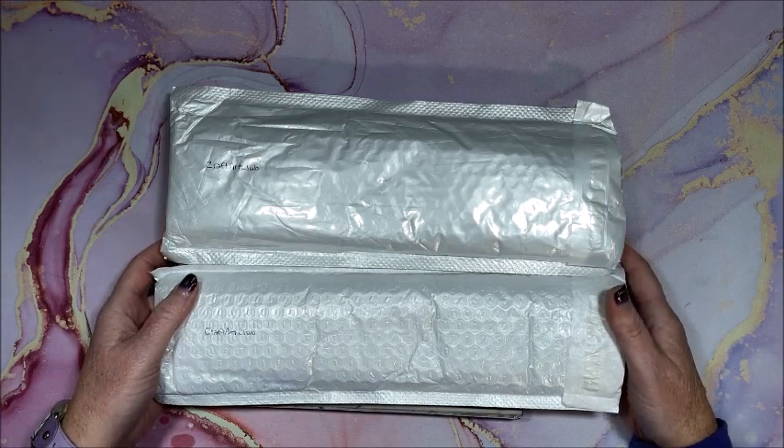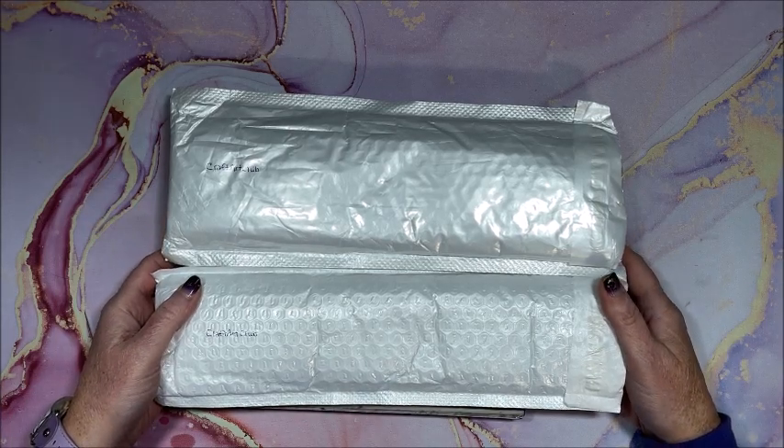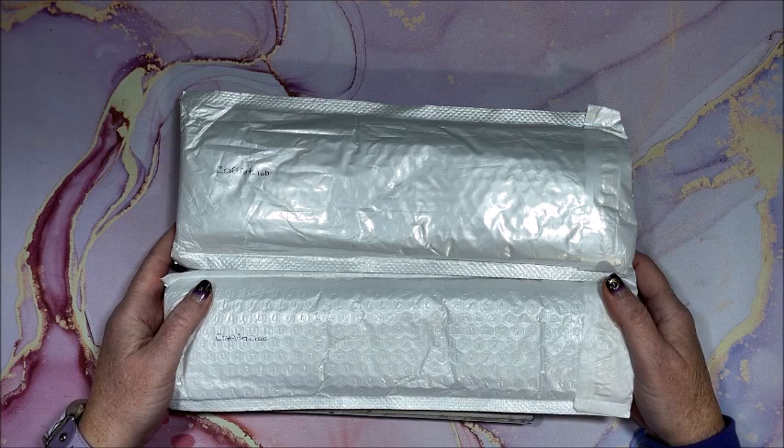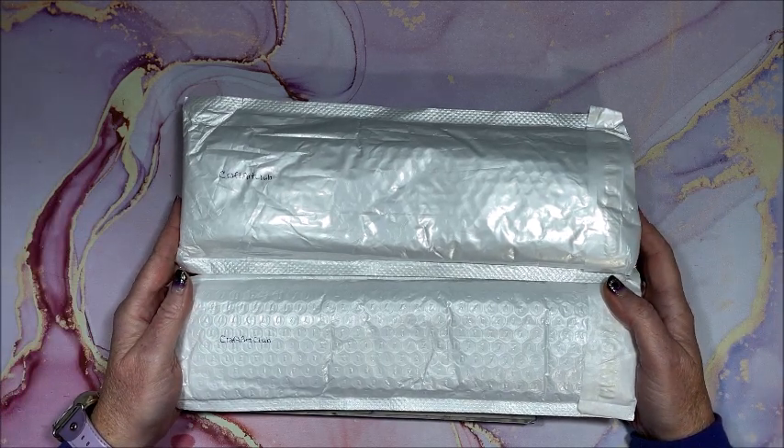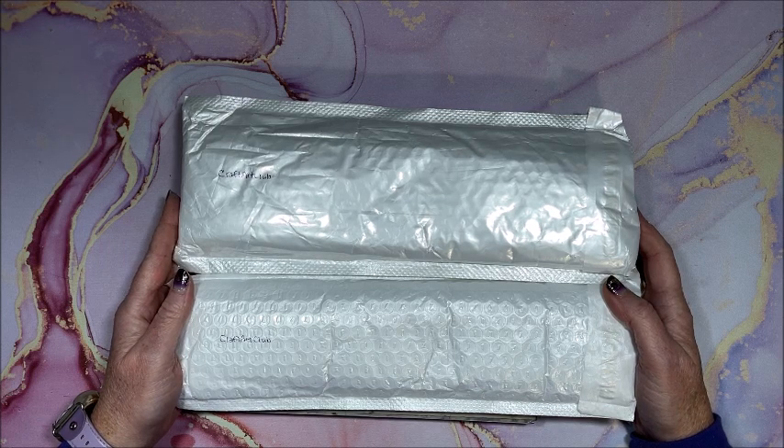Well hello everyone and welcome back to Lisa's Color Corner. I was contacted by a new to me diamond painting company called Craft Art Club to see if I wanted to show a few diamond paintings from them for you guys on my channel.